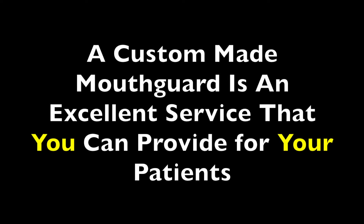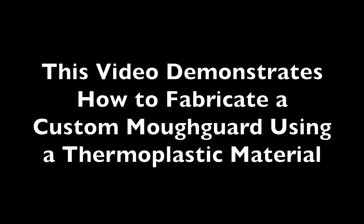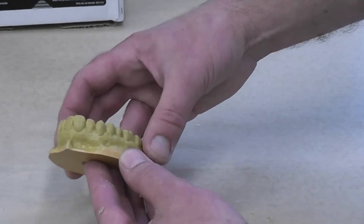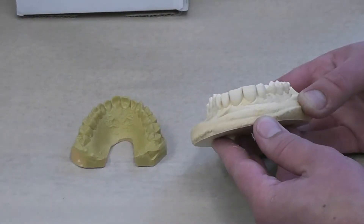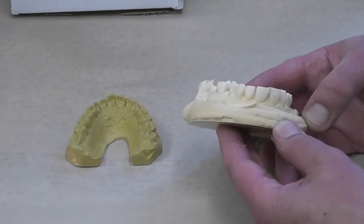Making a custom fitting sports mouthguard is an excellent service that you can provide for your patients. The first thing you must do is to make a good impression, and it should include the full depth of the labial sulcus. You can see that the impression on the right was inadequate and it produced a model that did not include the full depth of the sulcus.